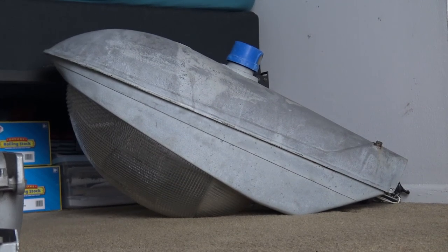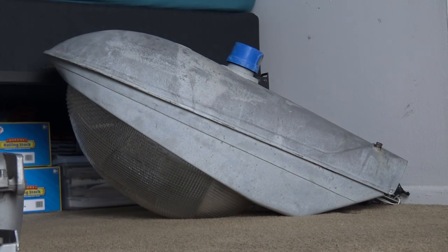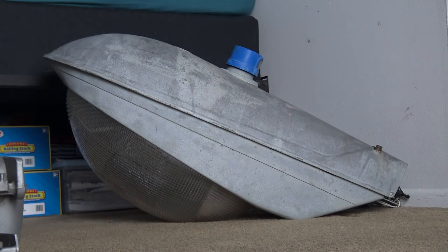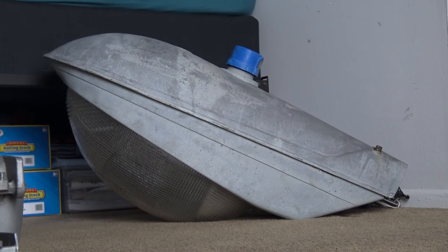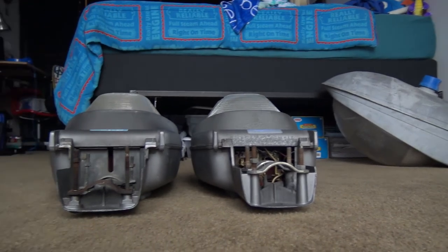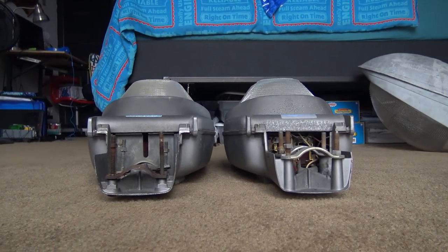Hello everyone. As you can see I'm showing you this wonderful M1000 I just got. It is 1000 watts mercury vapor and it is from 1989. Pretty cool, however we're not going to be talking about that light today. We're going to be talking about these two lights that I've had for a little while now and I would like to go over them.